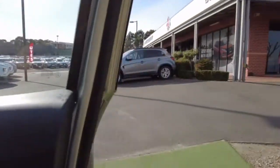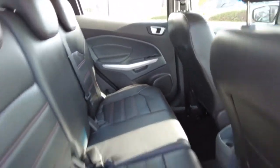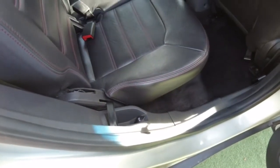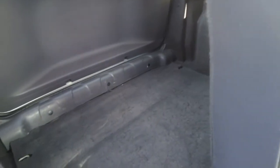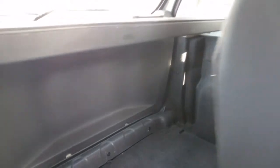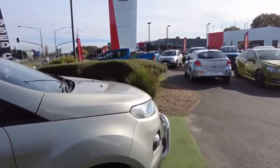Popping out to have a look at the back seats — they look pretty good as well. You've got a 12-volt socket back there, so passengers can charge their phones. There's also storage at the back, and you can fold the seats down. I do like this color as well.